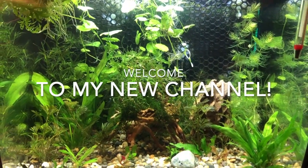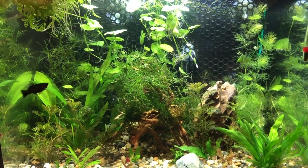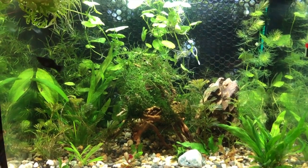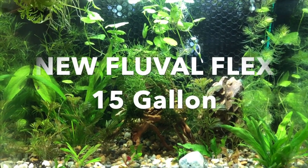Hello and welcome to my new channel. It's called Searching for Knowledge. It's going to be about fish keeping, and today we're going to set up a new Fluval Flex all-in-one aquarium.